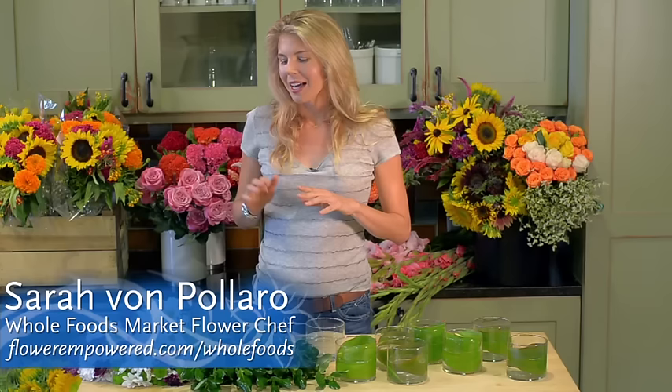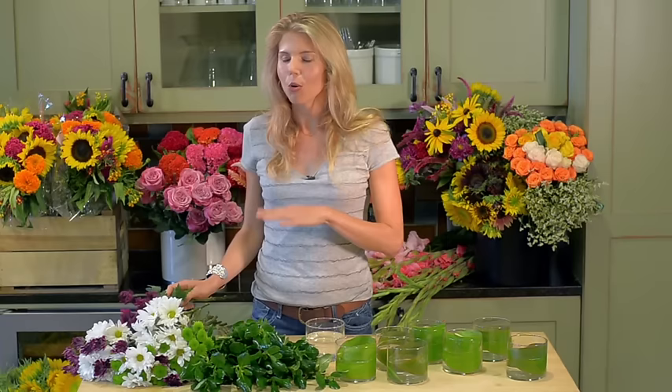Hi, I'm Sarah Von Pilaro of Flour Empowered, and I'm the Whole Foods Market Floral Chef. Today I'm going to focus on one type of flower: mums. I love mums because they last forever, they come in beautiful colors and textures, and they're a great bargain. The ones we have here at Whole Foods are my absolute favorite because they're whole trade, which means you can feel good about your purchase and know that it's helping communities.